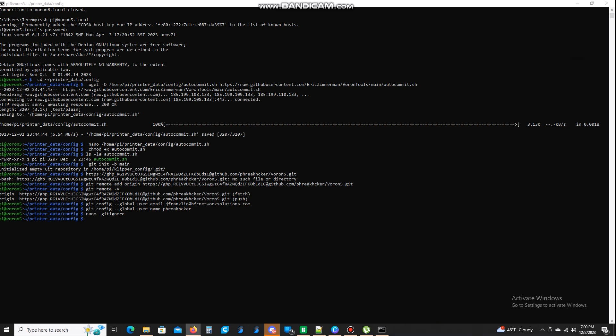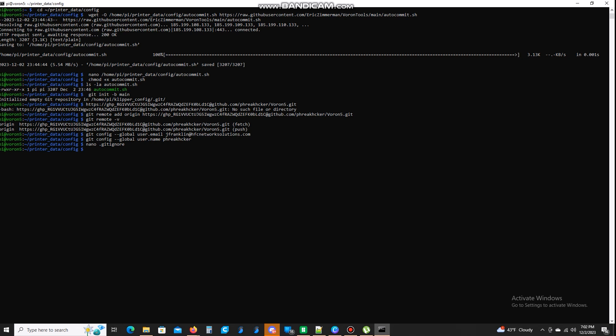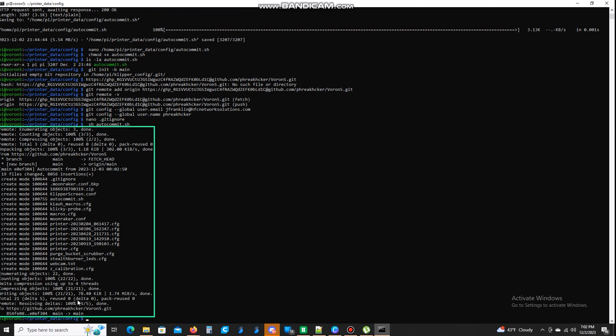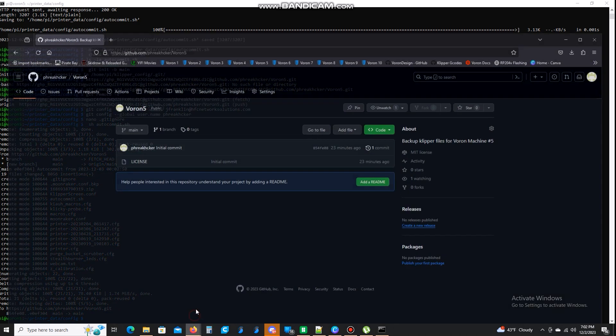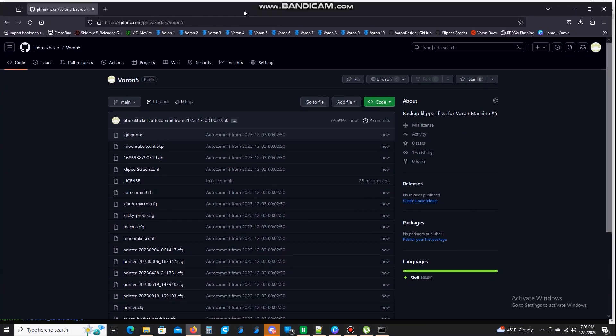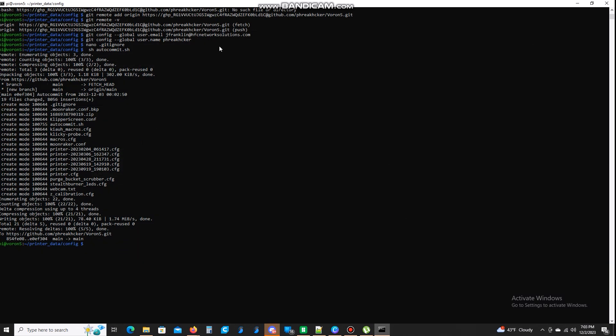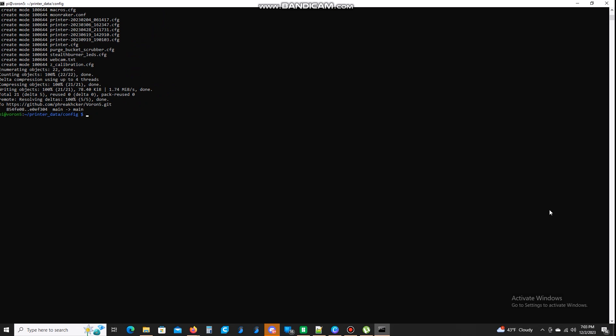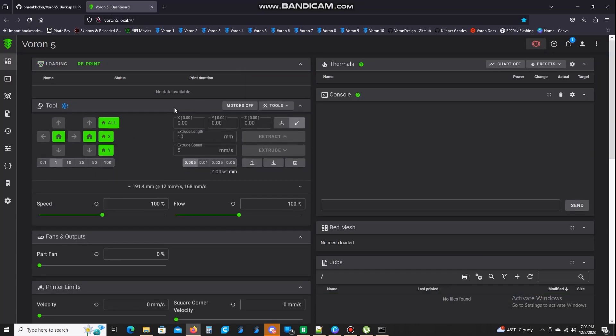Now that we've done all this, we are ready to try to do our backup. This is the command you're going to want to run — I'm going to copy and paste it over. That looks like everything went through and saved. If we open this up and refresh it, here it says one — and there we are, everything is in here. We just pushed it to GitHub and everything's backed up, which is great. But nobody wants to SSH into their printer and run this command every time they want to back up. No fun at all.